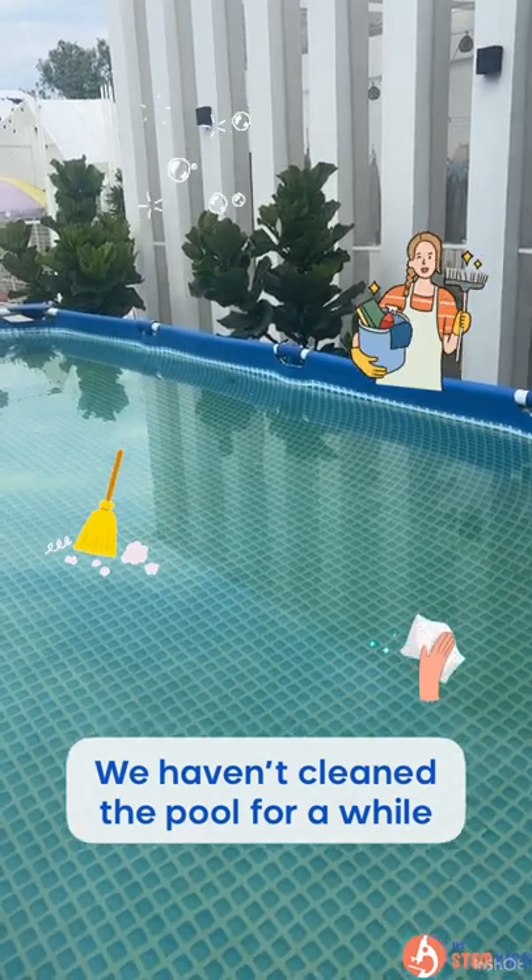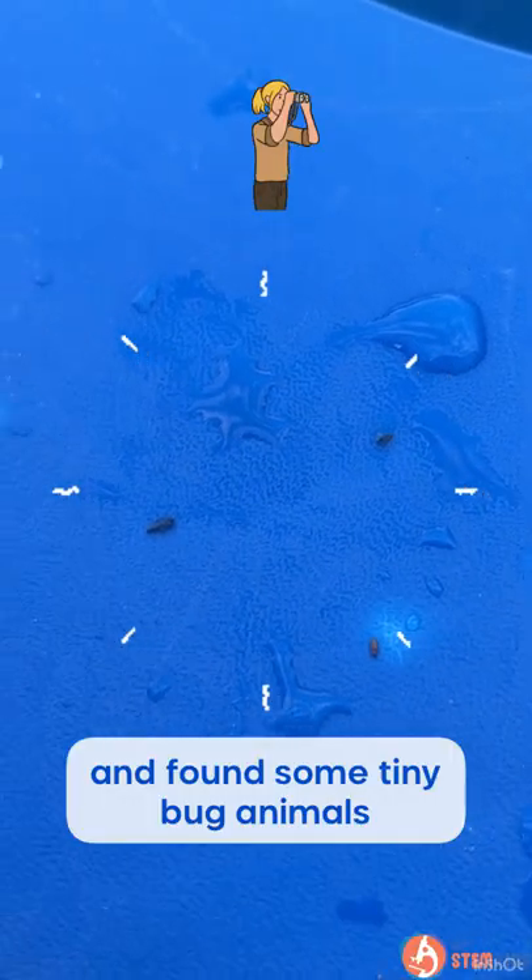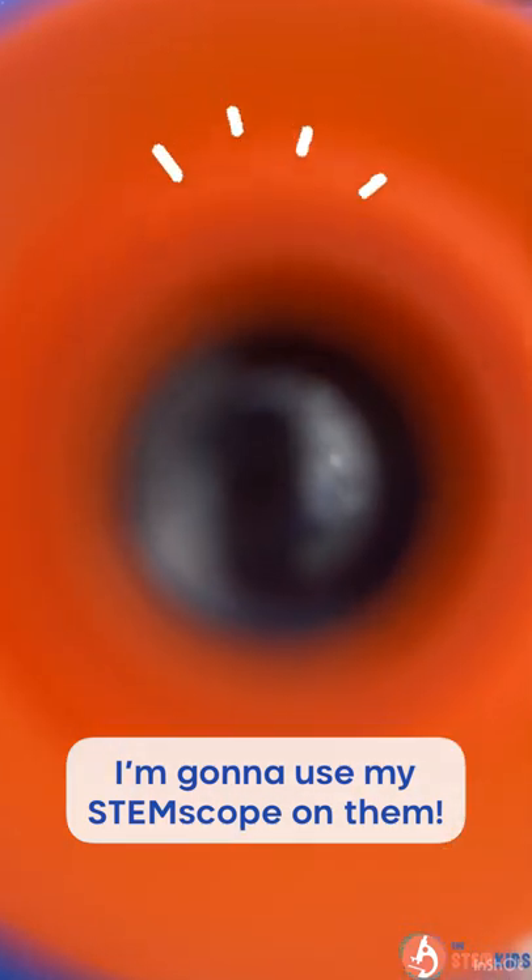We haven't cleaned the pool for a while and found some tiny bug animals. I'm gonna use my stem scope on them.